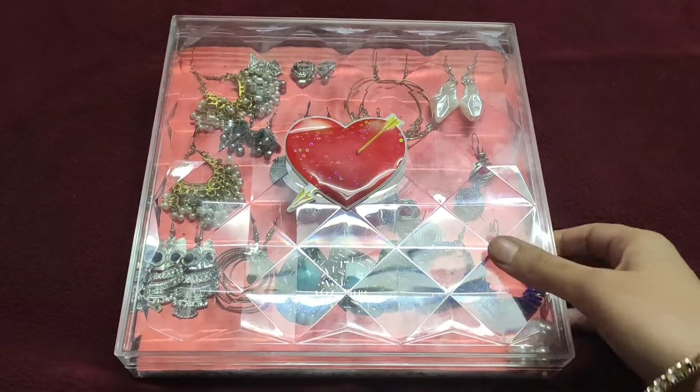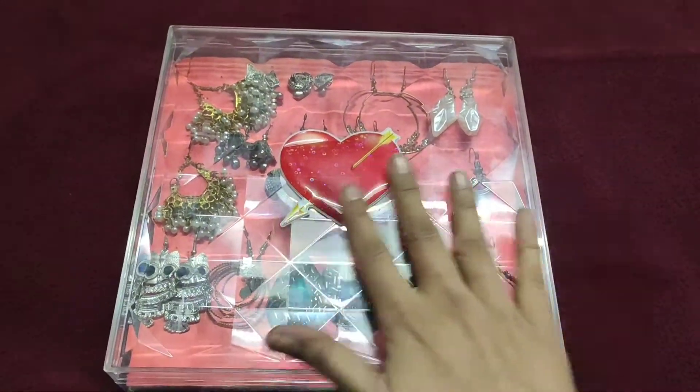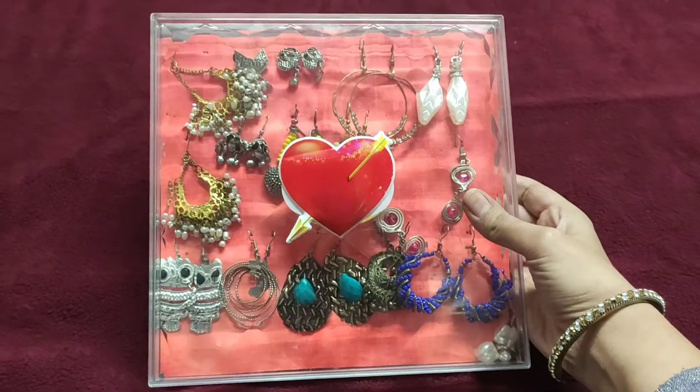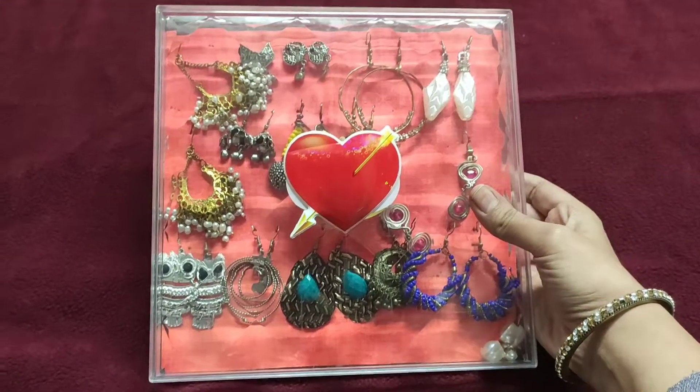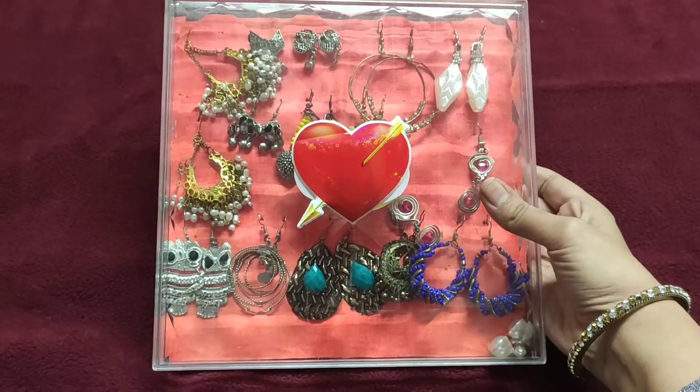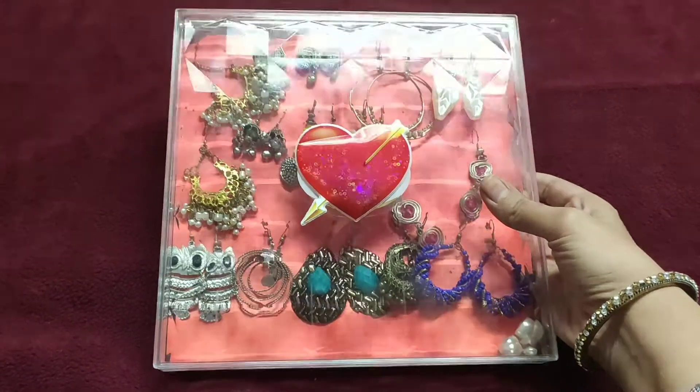Guys, this is a Ferrero Rocher box. You can see how I made it so beautifully decorated. You can also decorate it yourself. This was just my first trial for this, so just have a look.